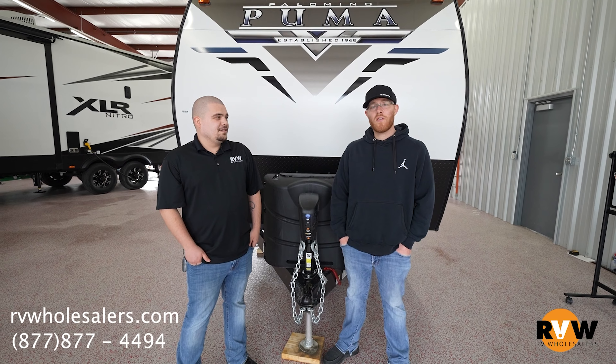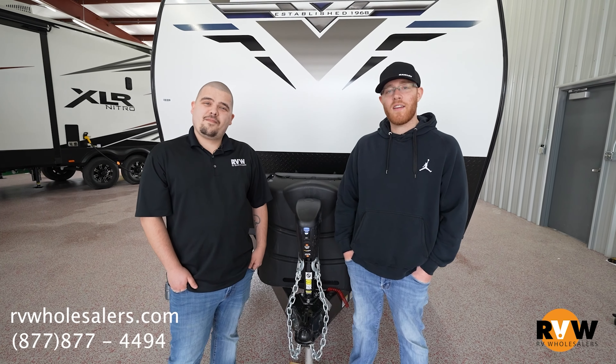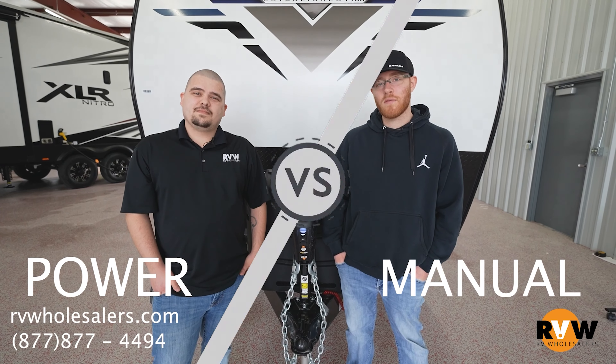Hey guys, this is Josh with RV Wholesalers and I'm Blake with RV Wholesalers. Today we're here to talk about the great debate of the differences, pros and cons, of the power and the manual tongue jack.